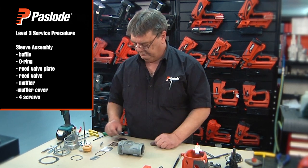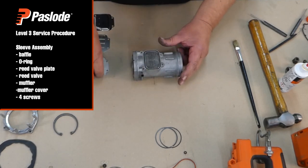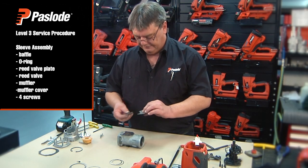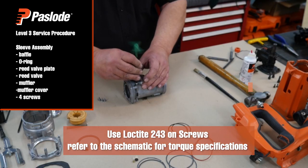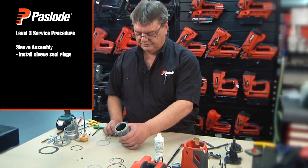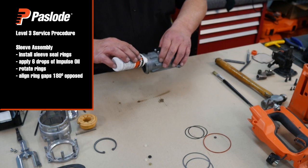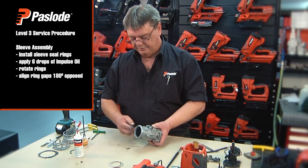To assemble the sleeve assembly, begin by placing the baffle in, then the o-ring, then the reed valve plate with the top facing up, then the reed valve. Place the muffler into the muffler cover, install on top, and install the four screws torqued by hand. Now install the rings onto the sleeve. Apply six drops of oil to the rings and rotate by hand to distribute the oil evenly. Align the rings at 180 degrees opposed.